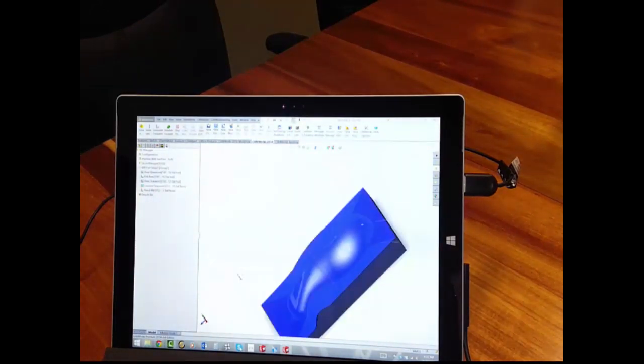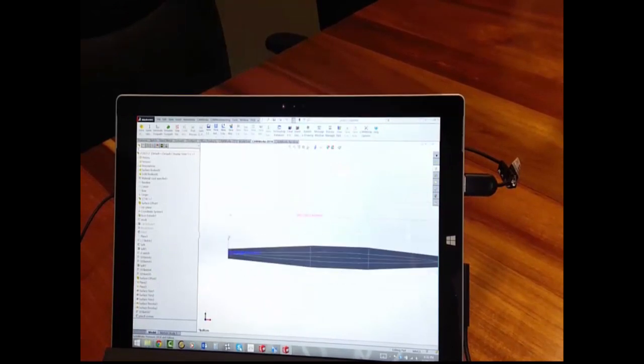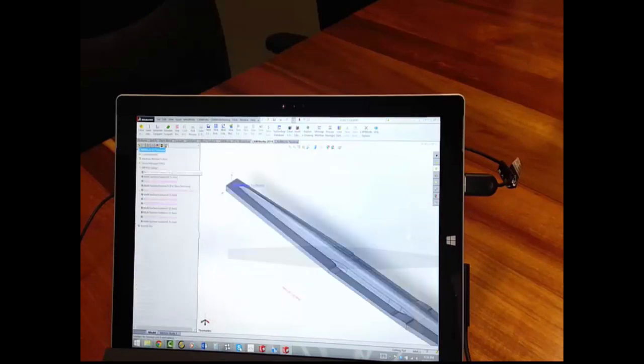What surprised me most was the ability to generate a 5-axis toolpath. Here is a part about 7.5 meters long — yes, it is a large part — and I just wanted to see how Camworks and Surface Pro 3 would perform on a large 5-axis toolpath. It took about 10 minutes to generate, which is about the same time it would take on my Dell Precision laptop.